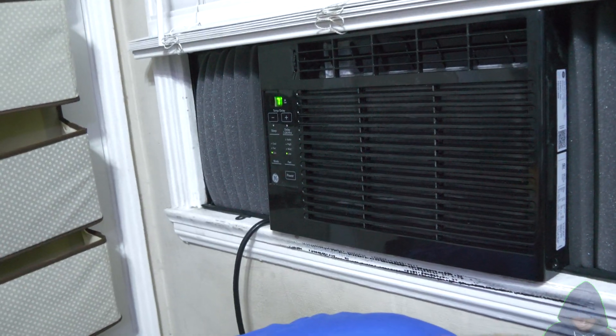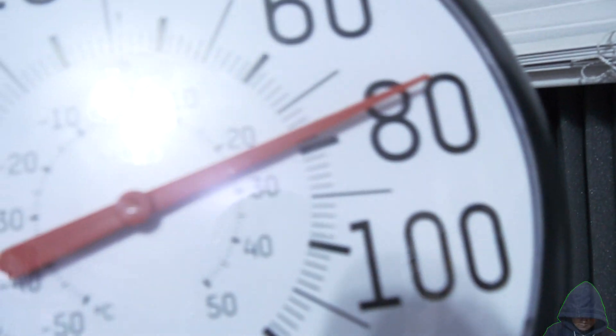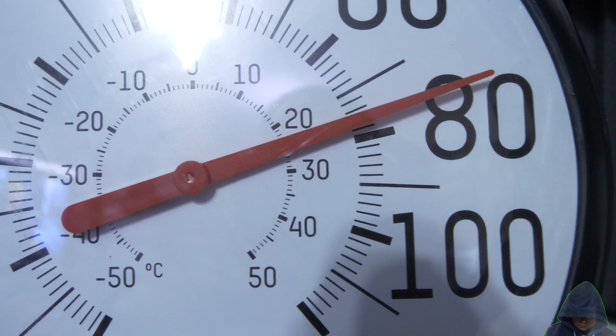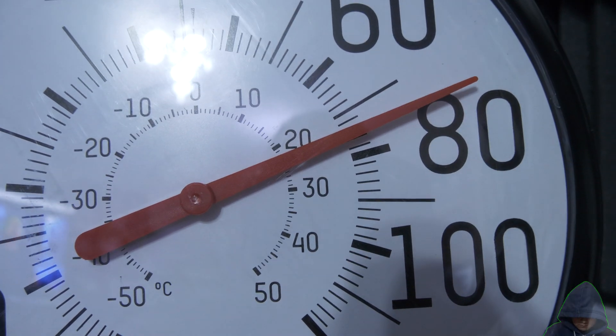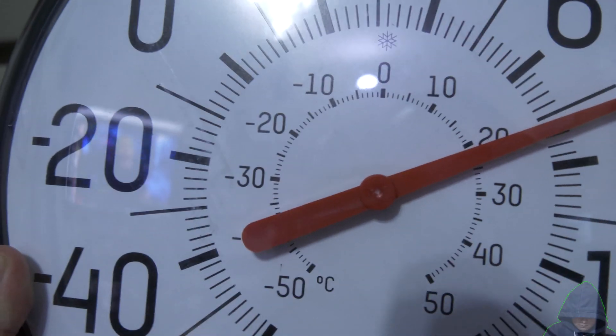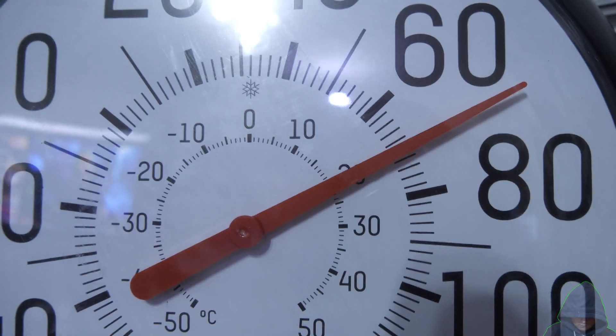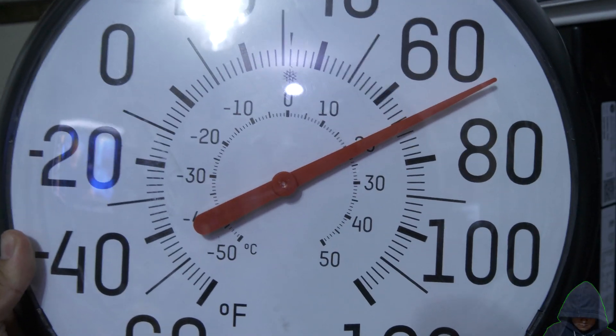I'm going to put the metal spiral side of the thermometer to face the AC. Signs should happen and the thermometer needle should turn counterclockwise to represent the drop in temperature. You can already see it moving. The AC is blowing cold enough air that we actually see in real time the temperature reading drop as the metal spiral faces the AC.